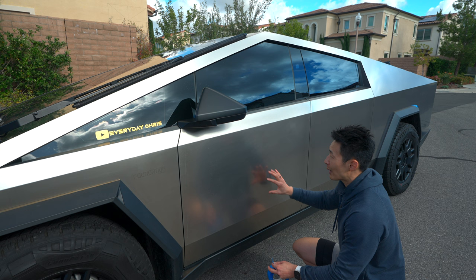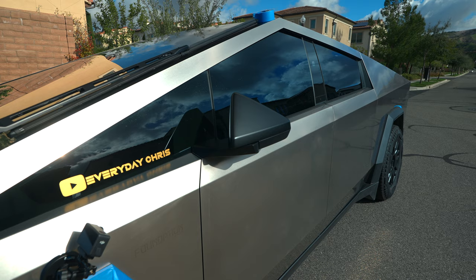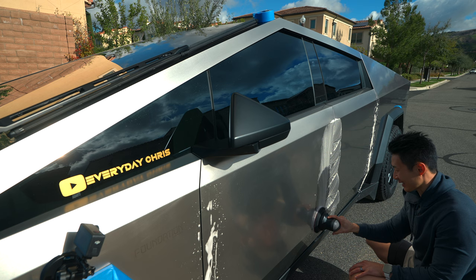Take your time, otherwise you will scratch the plastic. I definitely had some weird fingerprint smudges on this side — level two. Ideally you don't want to do this in the sun, but I want to show you the scratches. You can see it removed all the weird grime.